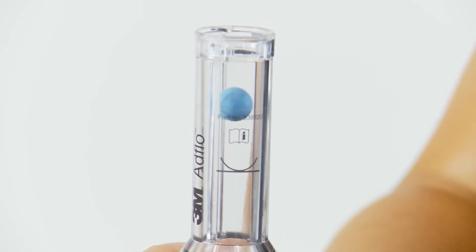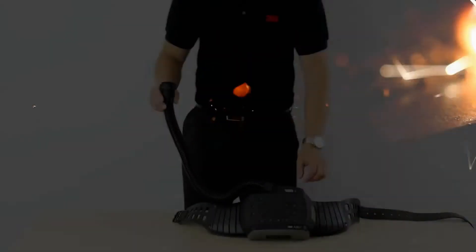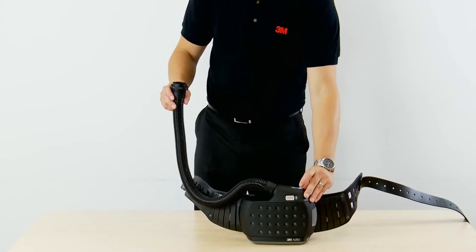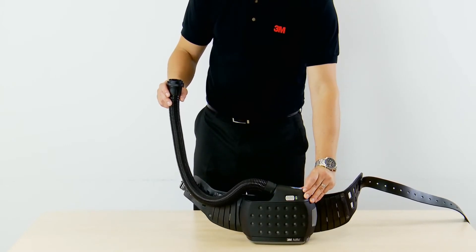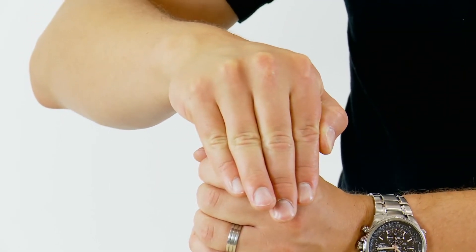Do not use the AdFlo if the minimum airflow is not met. The AdFlo powered air respirator is fitted with a low flow alarm which is designed to warn you should the airflow drop below the minimum designed flow rate.